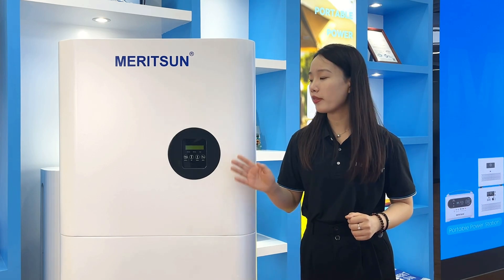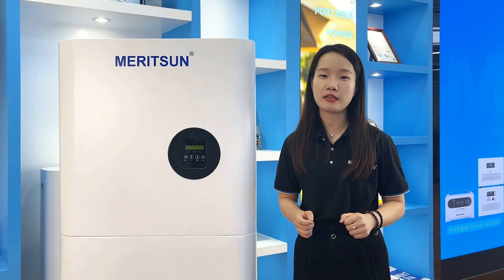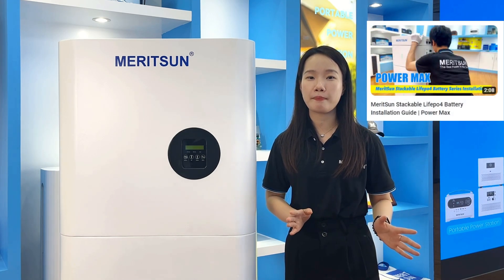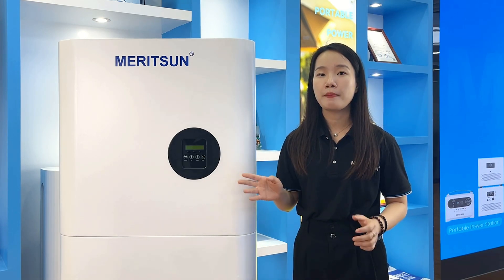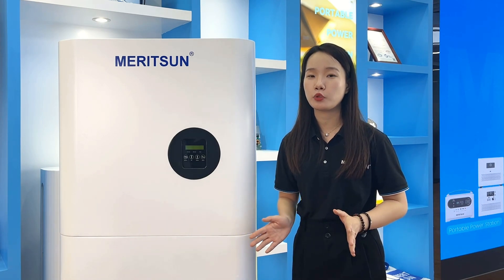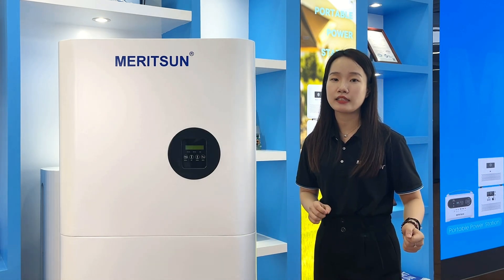It takes less than one hour to install this system and get the inverters and batteries working. You can refer to our extra videos showing how to stack batteries from transport, with batteries on the bottom and the inverter on top. Because all components are seamless, you only need to stack them in order. The wiring is much simpler than other systems.